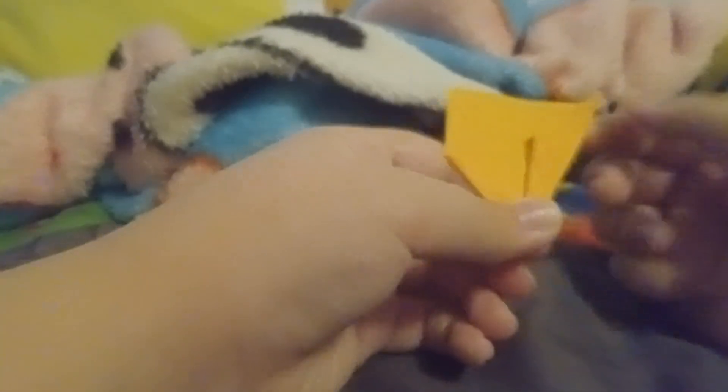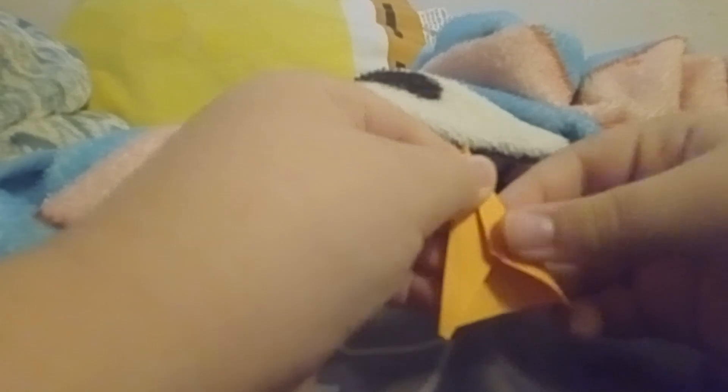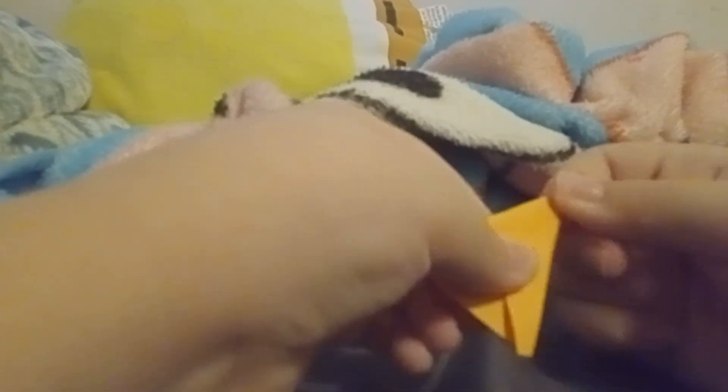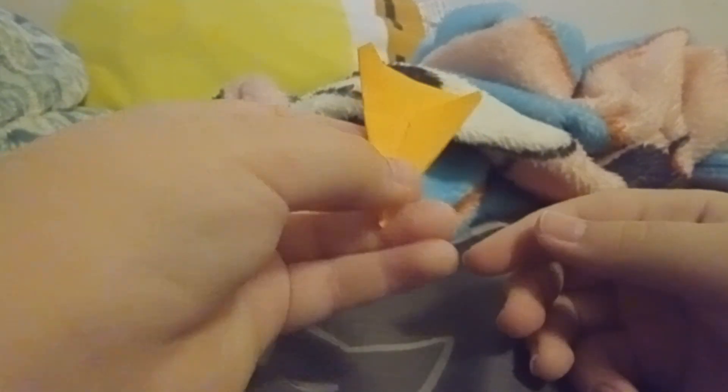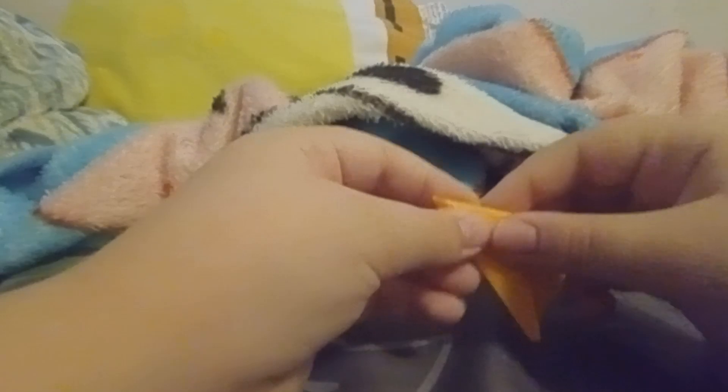So they look like this now. I'll do this to the other side — let me just do that real quick. Find out the point. Okay, so now it should look like this.